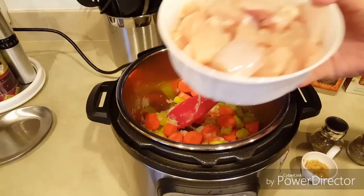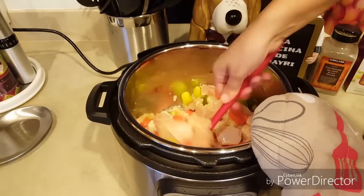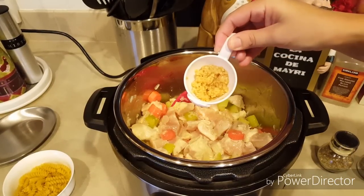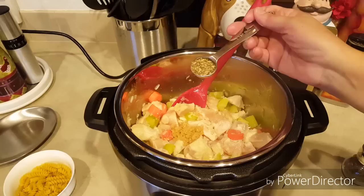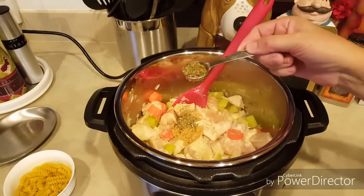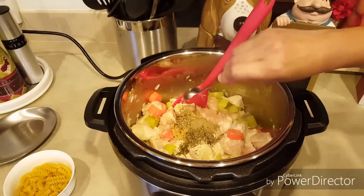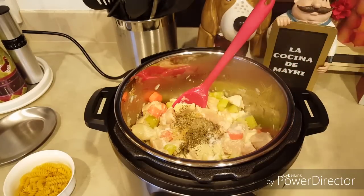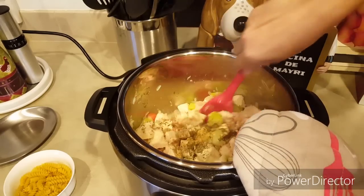A esto también le echamos las pechugas de pollo y lo empezamos a revolver. También a esto le vamos a echar los condimentos: la cucharada de ajo molido, la cucharadita de orégano molido, una cucharadita de albahaca, media cucharadita de pimienta negra, una cucharadita de sal o al gusto, y esto lo vamos a revolver.